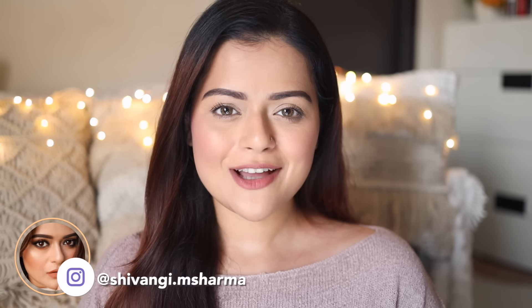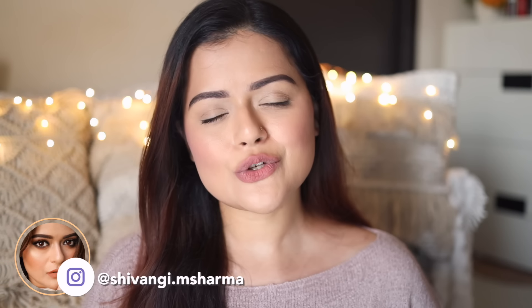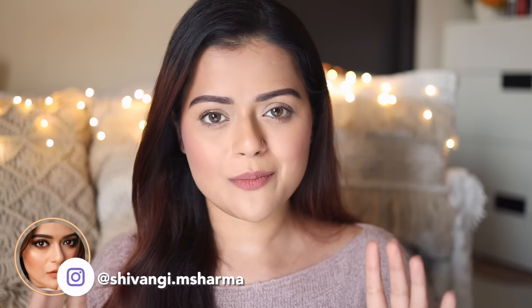Hey guys, this is Shamangi. Welcome back to our channel. In today's video, I'll tell you all the do's and don'ts and we'll also show you certain hacks to do a flawless base. This is the kind of finish which I'm talking about. It looks absolutely neat, natural, not cakey, and it is really camera friendly as well.